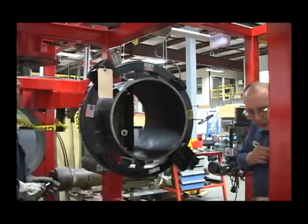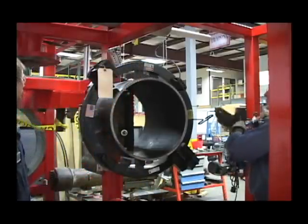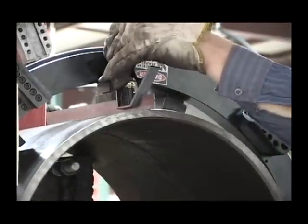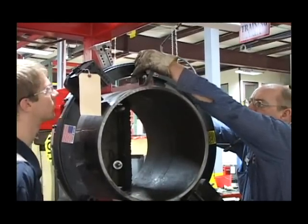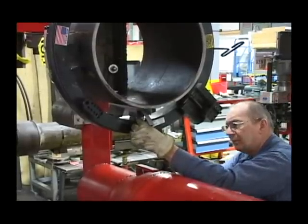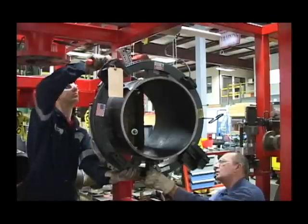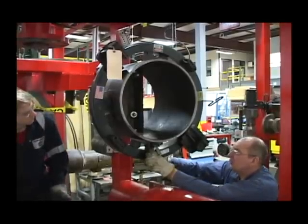Then what we're going to do is we're going to check for square. You got a little bit of gap there? Yeah, but it's about the same over here. Let's check our bottom — let's go down to the bottom of the machine. Tap the top of the machine. Loosen the bottom just a little bit.